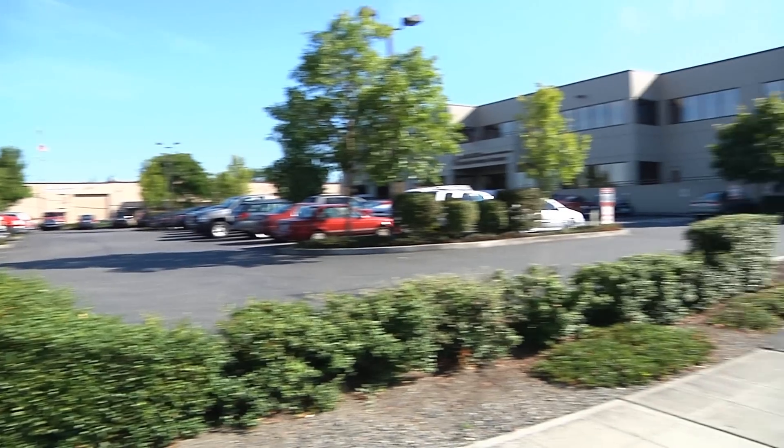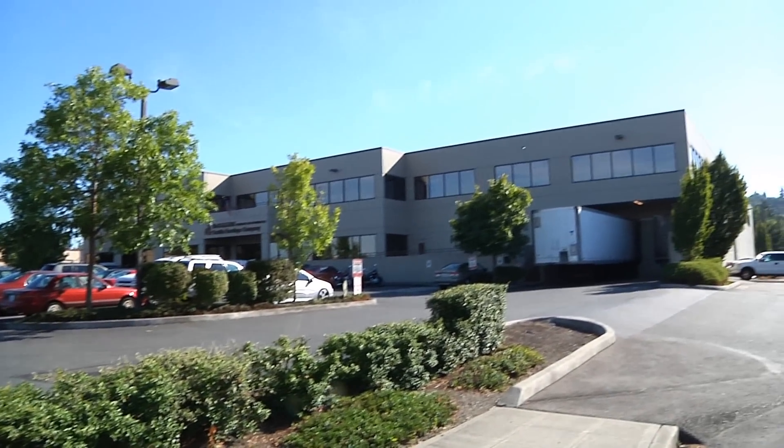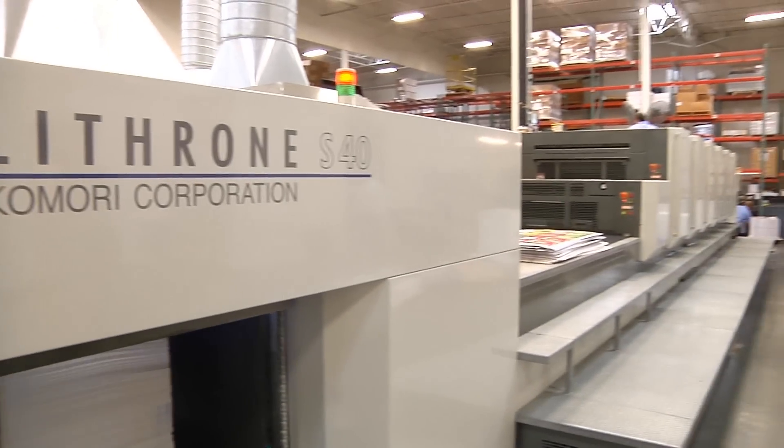Everything we do is on demand with very little lead time, so what we do is print on demand, and anything that can facilitate handling after the press sheet comes off the press is good for our business. Press sheets that come off the press are dry right as they come off, whether it's coated or uncoated paper, which means we can immediately start die-cutting, folding, handling, trimming — whatever the case may be.